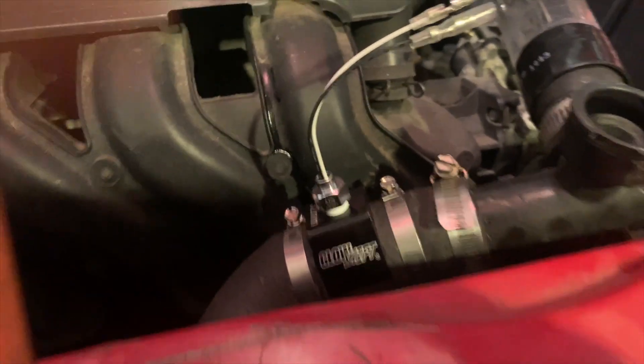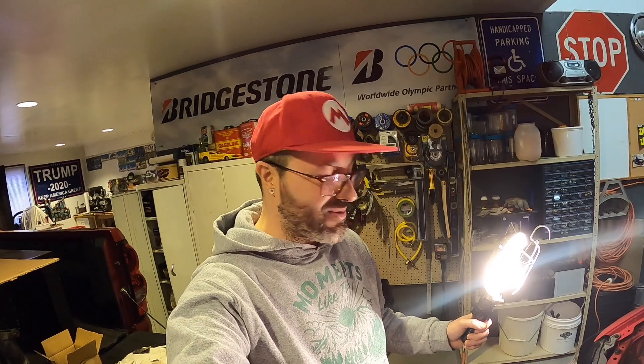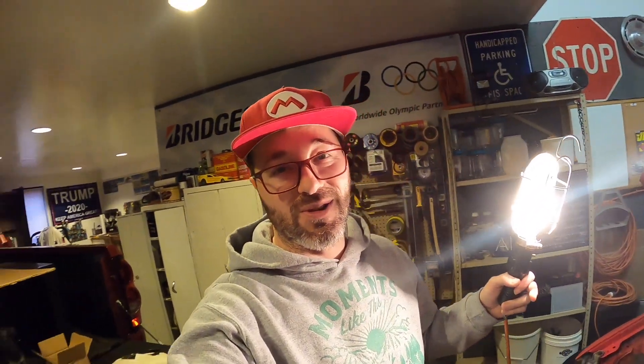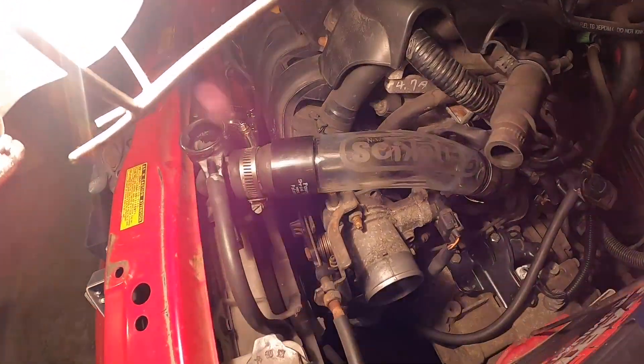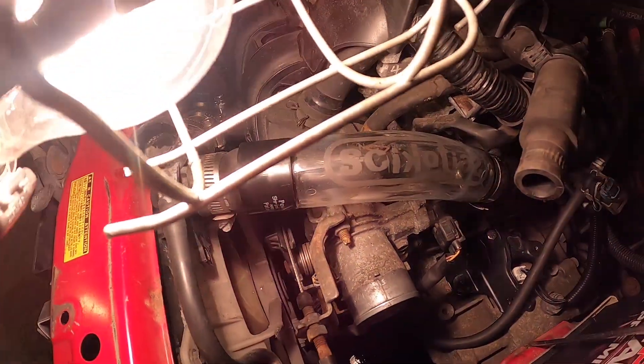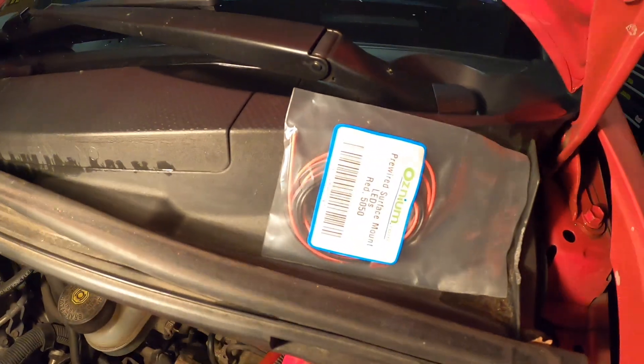Looks good! We've got about six hose clamps on there and it's put together pretty nice. The only thing that held this up was adding the little sensor for the water gauge. If you're just doing the radiator hose you obviously wouldn't run into those issues, but we wanted to add the gauge. This is what it looks like, and there's the killer glass radiator hose.